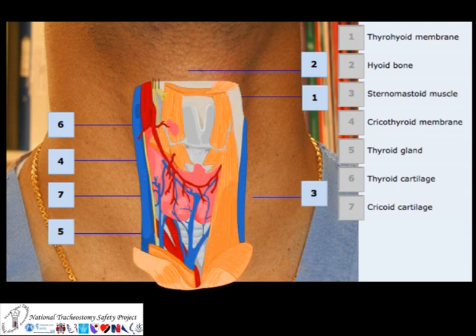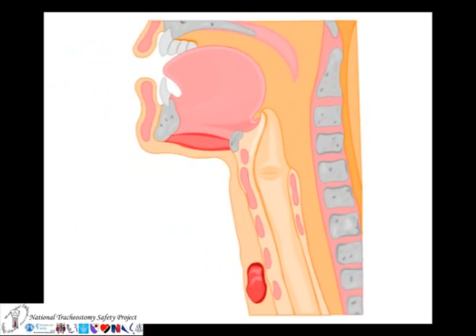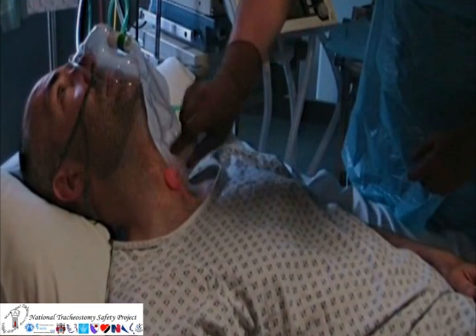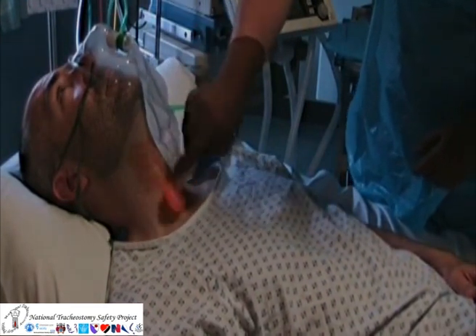There are important vascular and anatomical structures in the anterior part of the neck, but using the cricothyroid membrane is a relatively safe approach to the trachea. If time allows, the anterior neck should be cleaned with an appropriate skin solution and the area prepped as a sterile field.